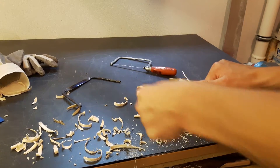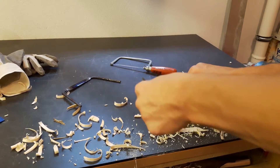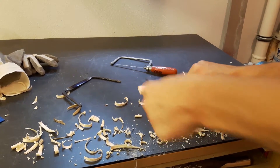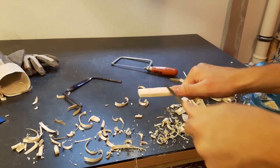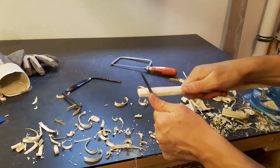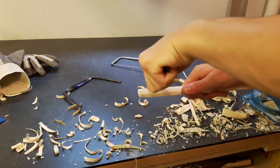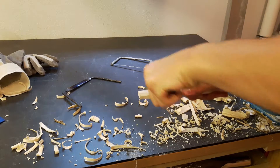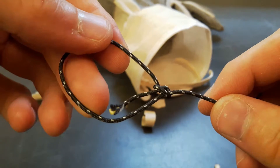Here I'm using a file to carve little holes into the end of the bow where you can insert the string later. They don't have to be very deep or very precise, because I use a very simple method to keep the string in place — I'll show you later. Once this is done for both sides, left and right, we can move on to the string.